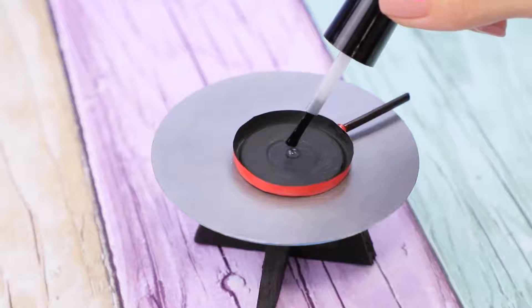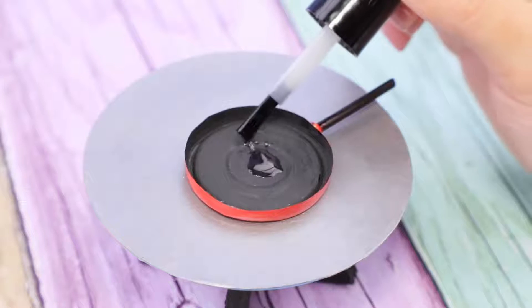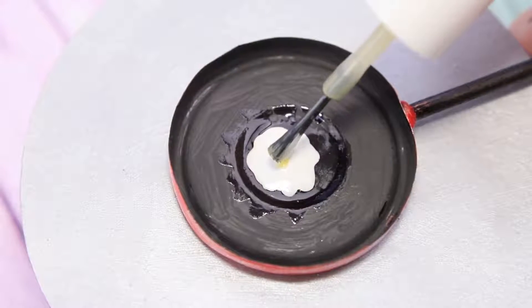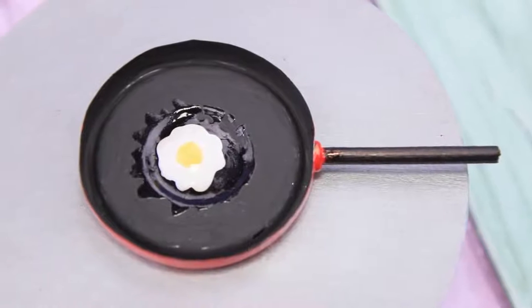Put a drop of clear nail polish, then cover it with white nail polish. Put a drop of yellow nail polish in the middle. Now we have a sunny-side-up egg!